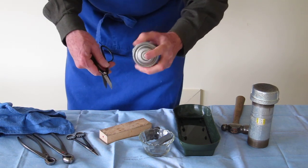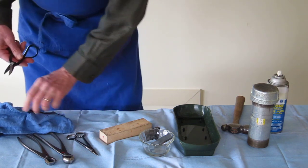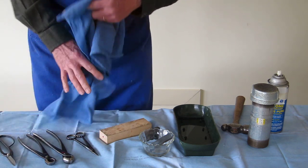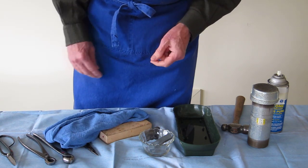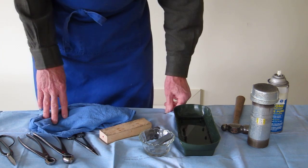Now that we're done with our sharpening, give the tools a quick shot of silicone or a light oil spray, wipe it off, and you're done. Sharpen your bonsai tools at least once a year. When you maintain your tools, you're going to have reliable tools for a long time.